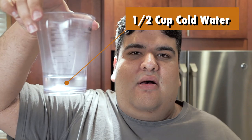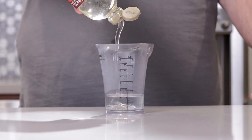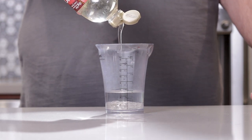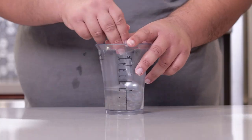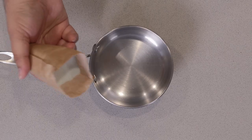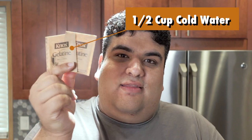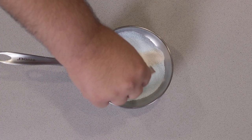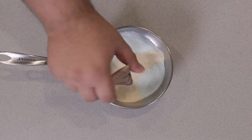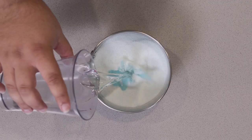Grab half a cup of cold water, then add to that a quarter cup of light corn syrup. Give it a good mix. Then, in a small saucepan, add one six-ounce package of jello, followed by two packets of unflavored gelatin. Add the liquids into the dries and whisk it together.